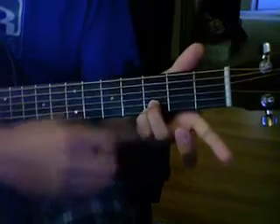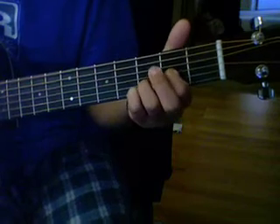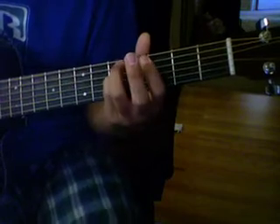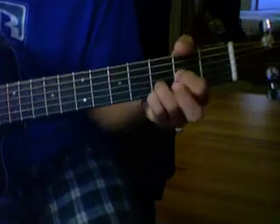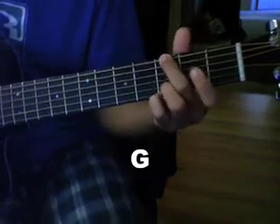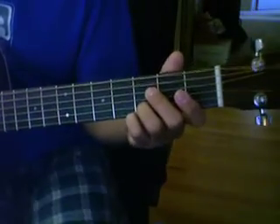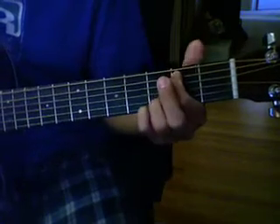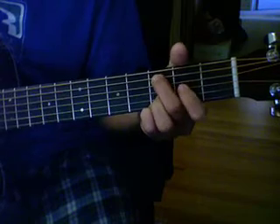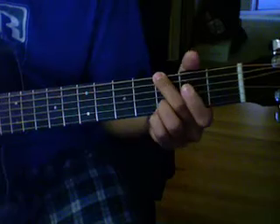The bottom two fingers stay the same, but now what you do is move your pointer finger and put it on the D string, so it makes a D. And then back to the G — you put your middle finger on the 3rd string. To review the chord progressions again: it's G over B, then C, then D, and then G.